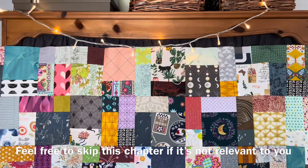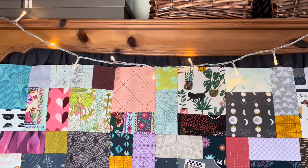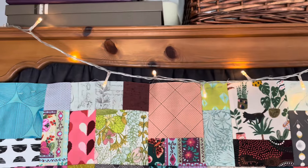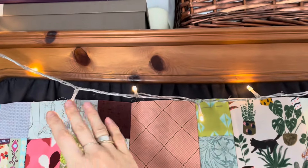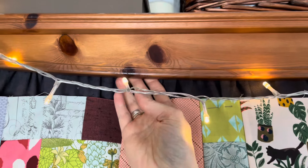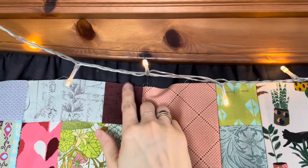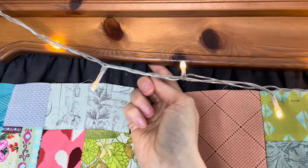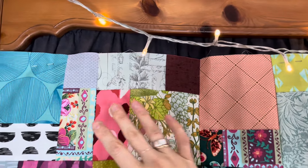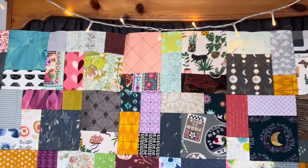I wanted to share a quick tip if you're short on wall space for a design wall to put quilt blocks up. You can use a bookshelf — I've put self-adhesive velcro on the inside and the corresponding part on top of a linen curtain I sewed for this bookshelf. It's actually removable, so you can take it off if you don't want to look at the curtain all the time, but it's so handy to pin individual quilt blocks or the whole quilt top.